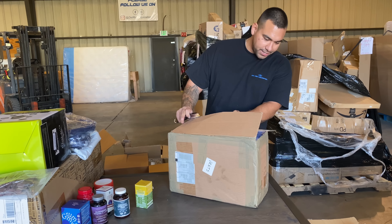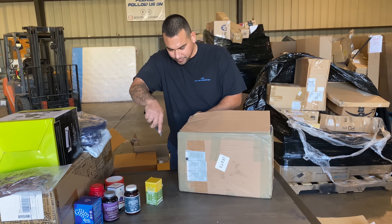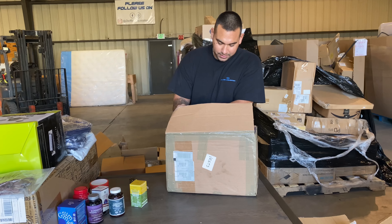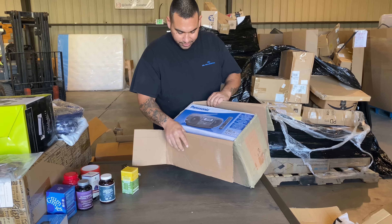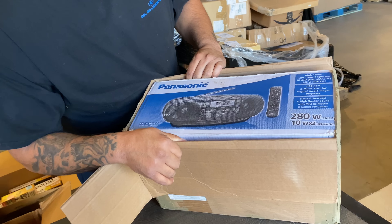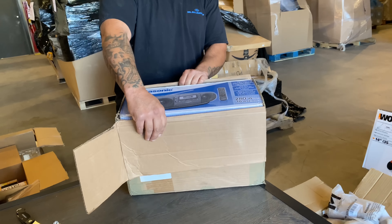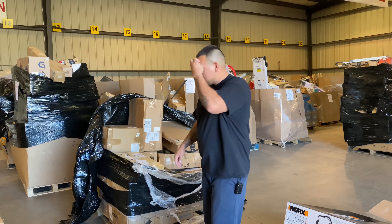I've got an old school radio in here. Panasonic stereo — old school right there. I wonder, does it take tapes? 280 watt. It appears to be brand new in the box.